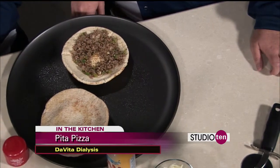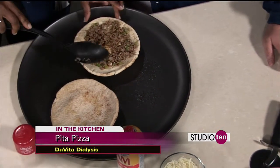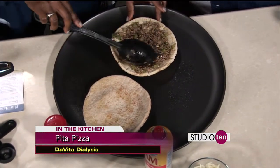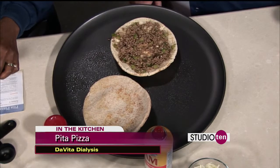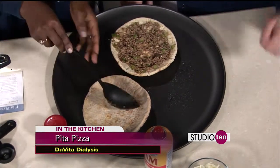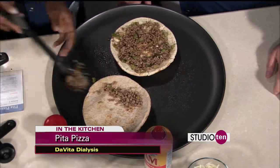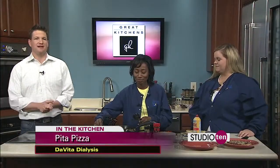Two pita pizzas have been made — one is wheat and one is white, so there's a choice. While they continue adding the sauce and cheese, let's talk a little more about DaVita Dialysis. They also have plenty of home options available.